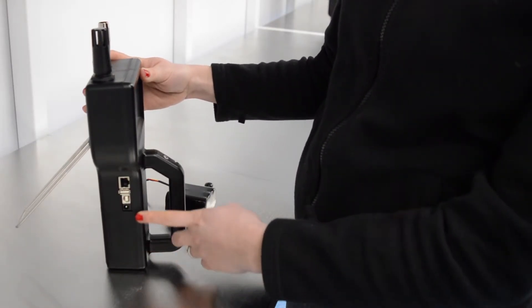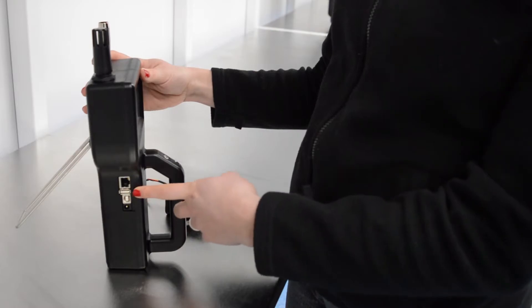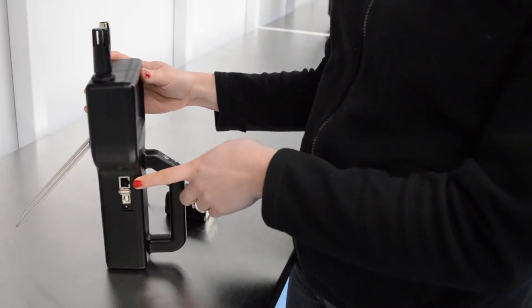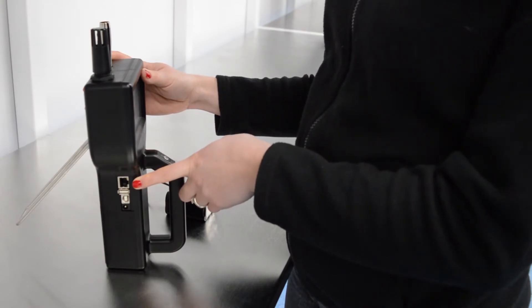There are four sockets here for connection to different cables: one for power, one for the lightning cable, a USB port, and the network connection. Some units also have Bluetooth and Wi-Fi options, so you can connect without cables.